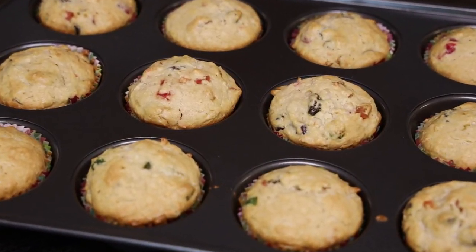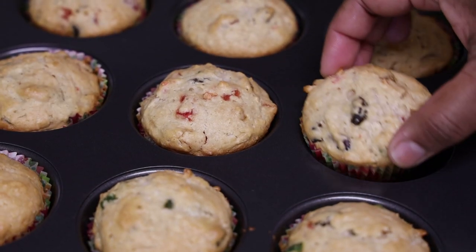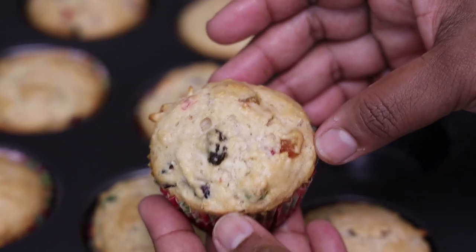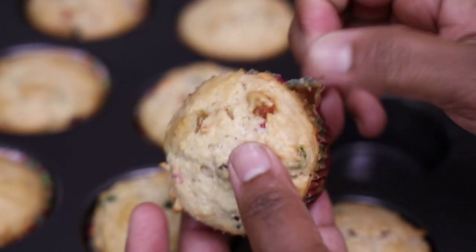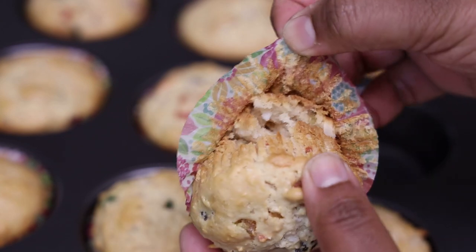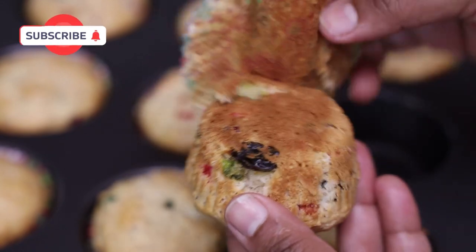And this is what they would look like — super delicious, the smell is so heavenly in the kitchen right now. I'm just going to open one to show you what it looks like on the inside. This was really, really delicious and I can't wait for you all to try this recipe.